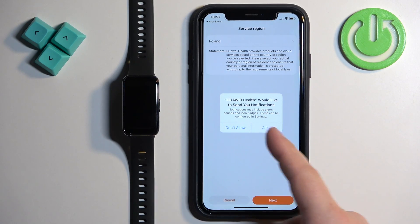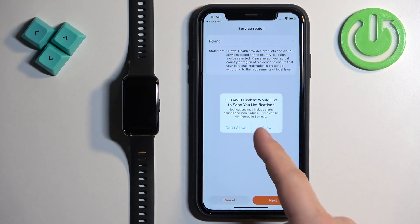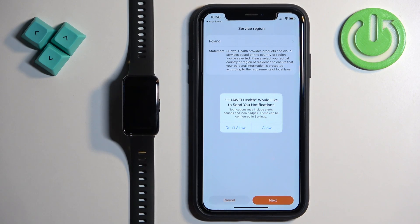In the app you will see a couple of pop-ups about permissions, for example the notification permission. This one is not required, but if you want to receive notifications from your iPhone on your smartband you need to allow it. If you don't care, you can deny it.